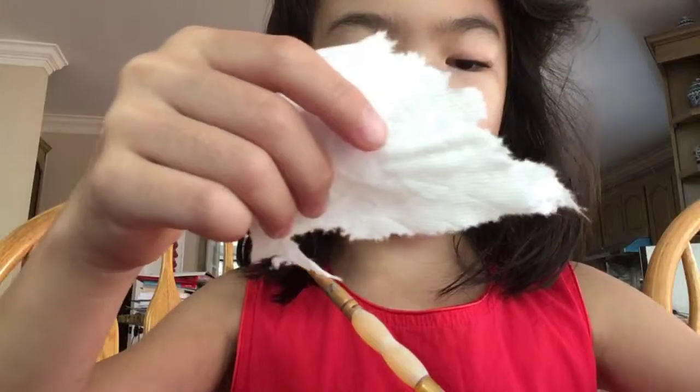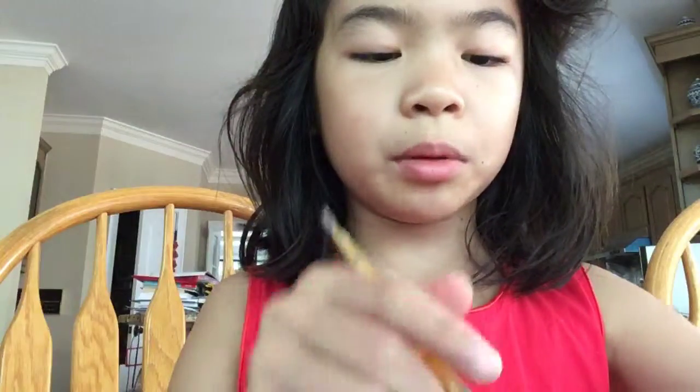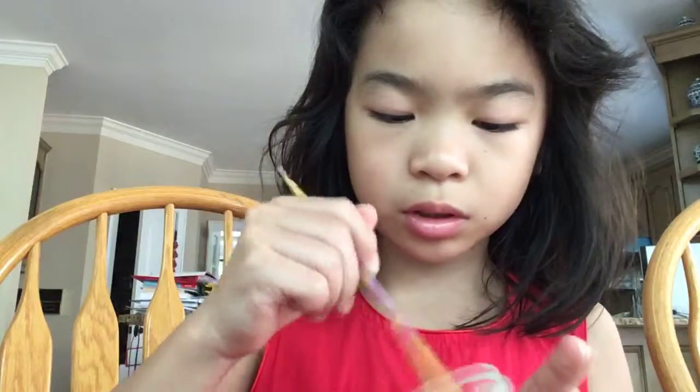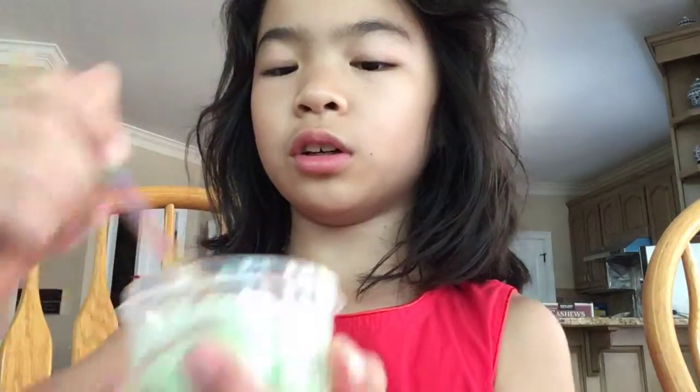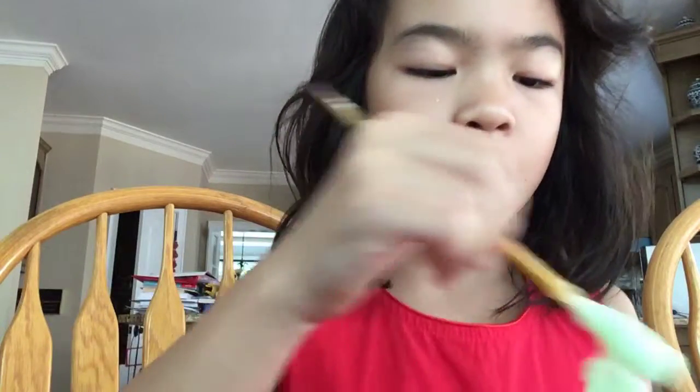Sorry if I came out of the video for a little bit. It's fine if you don't add two big slits. And you need it to be really solid for you to play with it. It doesn't need to be really solid, but it has to be solid enough so you can play with it without it sticking to your hands for a long time. So it starts to turn like this solid.